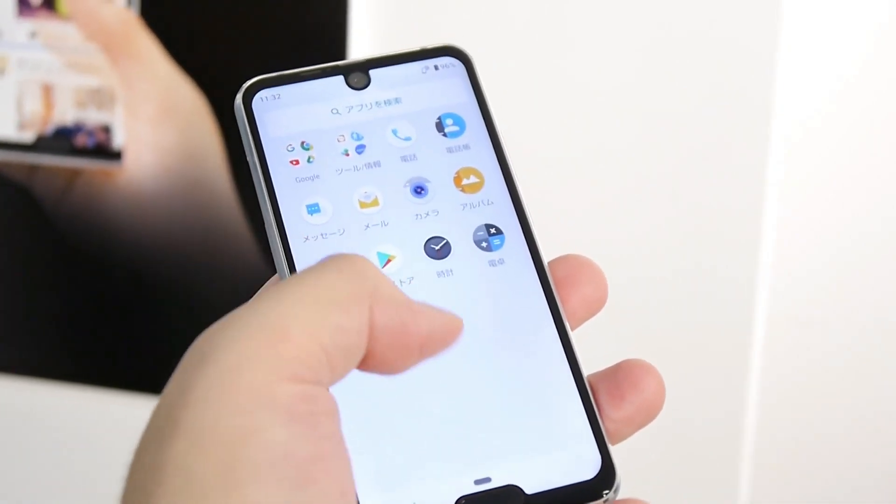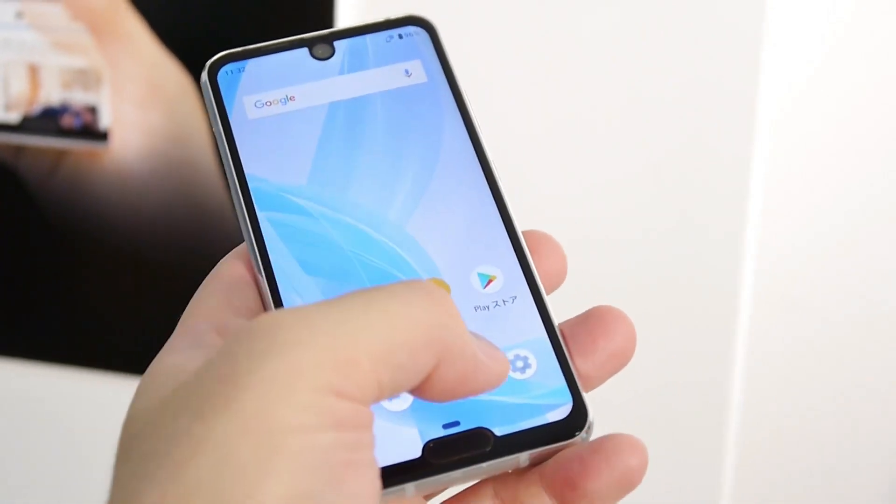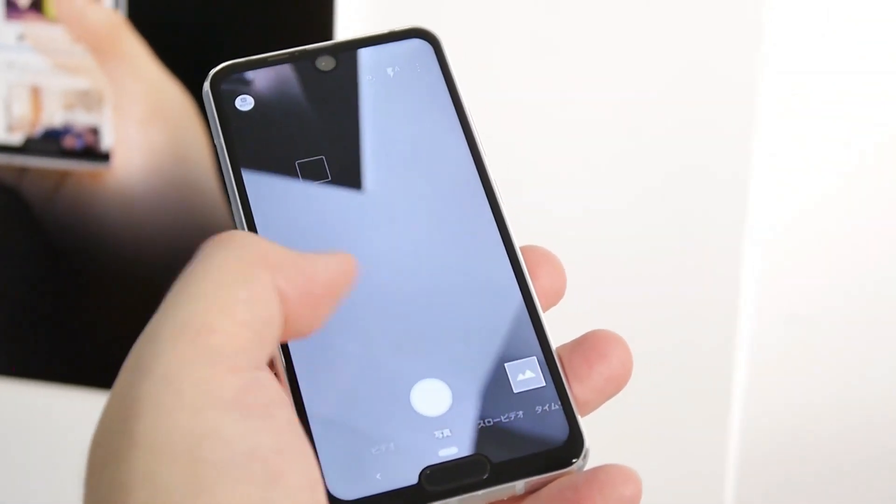What's better than having a notch? Well, ideally, no notch at all. Sharp, however, seems to believe that two notches are better than one, and did just that.